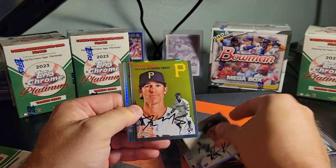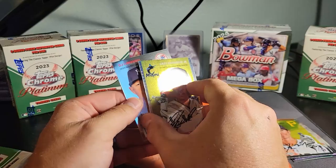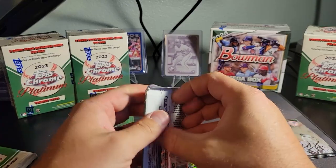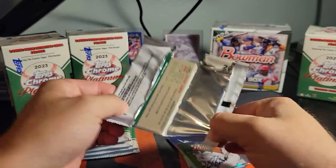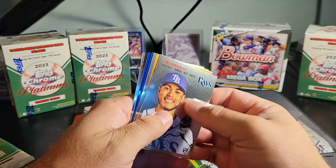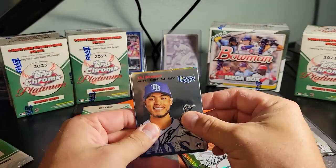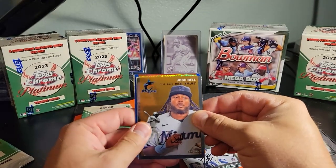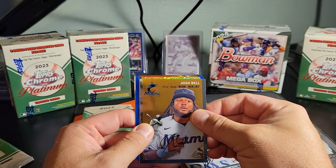Okay, so there's our first refractor. Ryan Creedler — got Jazz Chisholm on the refractor, cool! Got multiple colored cards in here — well, they're both blue, but multiple colored cards, that's exciting. Tosh Bradley rookie — is it gonna be gold or is the blue border the color we're getting?